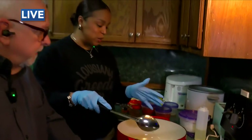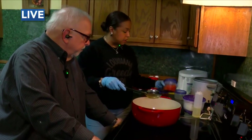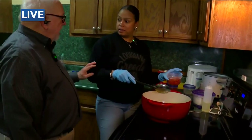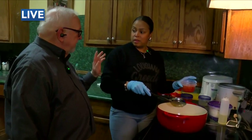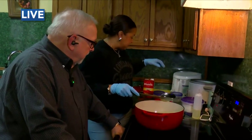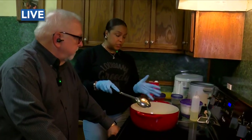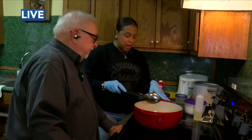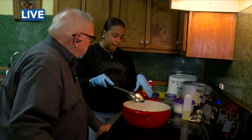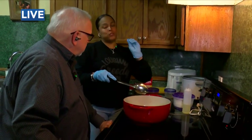Once we cook that down, I'll add in the ingredients — the tomato rotel, which is diced tomatoes. Is it original rotel or spicy? Original. I use a lot of that. Then we add the tomato sauce. I work on the sauce first because shrimp tends to cook a little faster. Once the sauce is cooked really good and getting thick, and you start to smell it — that's when you drop your shrimp in.